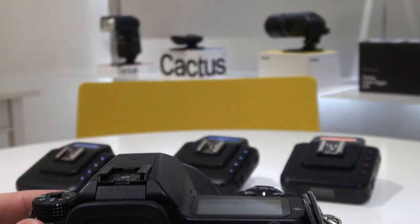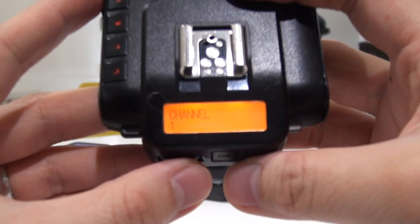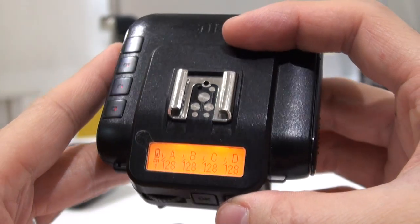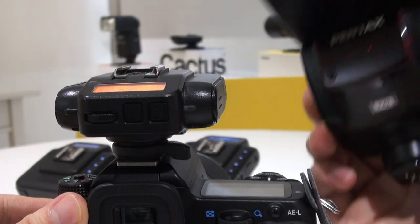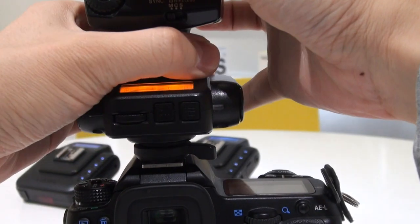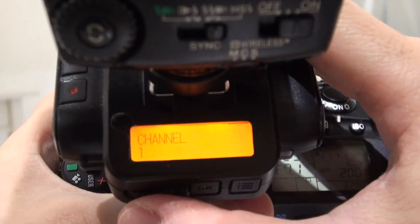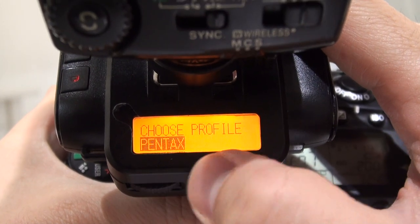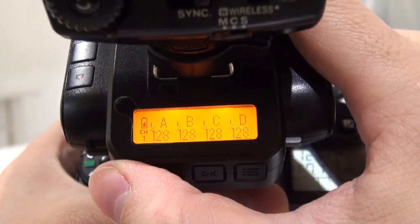Here I have the Cactus V6 running firmware 2.1.001. If you mount the flash trigger on, you can trigger off-camera flash, but you also have the ability to mount a flash matching to the camera system — which is Pentax here — as an on-camera flash and still get automatic TTL exposure. I've already set the corresponding flash system and profile: it's Pentax and I've chosen the AF360 FGZ.